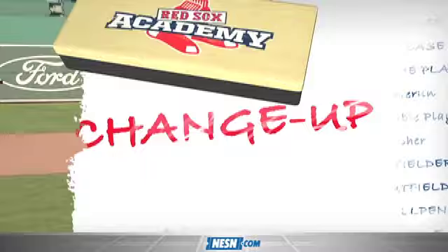On this edition of Red Sox Academy, Keith Folk is with us — you might have heard of him — on the mound for the end of the World Series. Let's talk about that changeup.